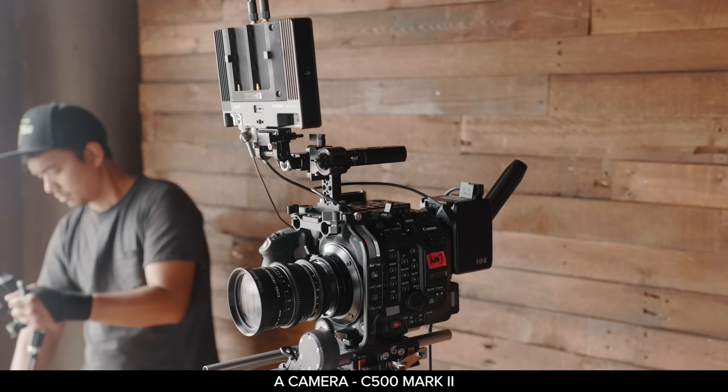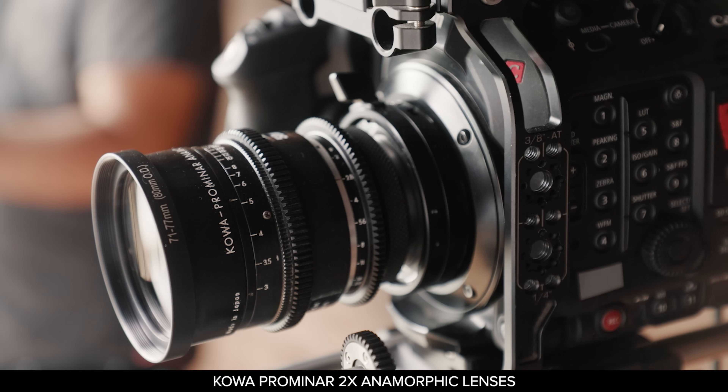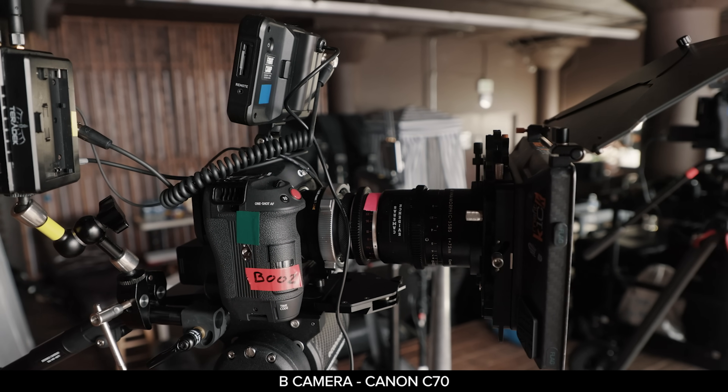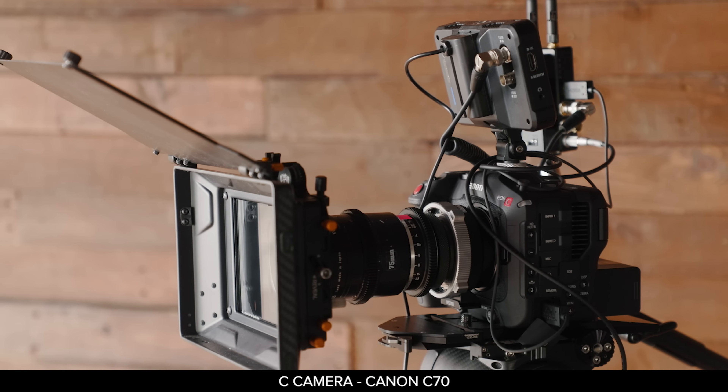So today our cameras: the A camera is the C500 Mark II and we're using the Kawa Promenar lenses. Our B camera is the C70 and our C camera is the C70 as well.